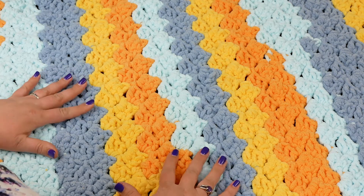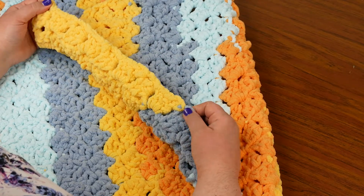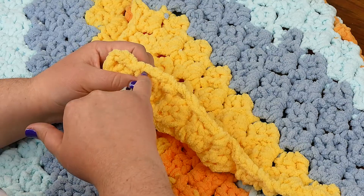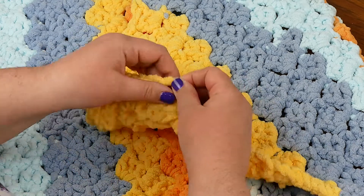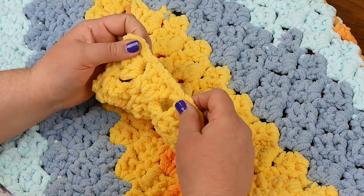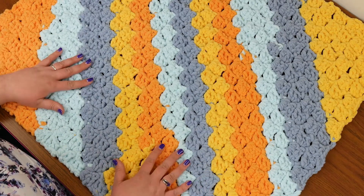You don't have to do that. You can crab stitch directly into the edge of a blanket, but just for my own ease, I'm going to crab stitch into single crochets. For this blanket, I'm going to put one single crochet into the top of each double crochet, and two single crochets into each chain three space. And that should make a nice even border all the way around. I will come back when I'm ready to start crab stitching.